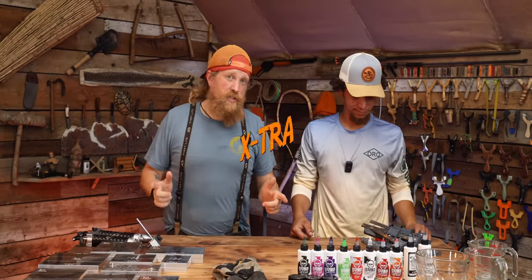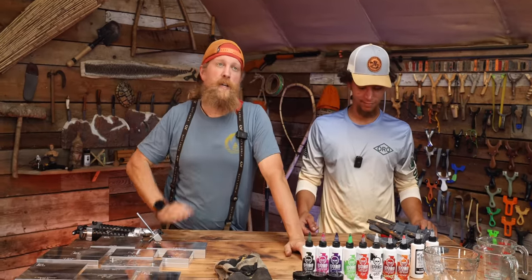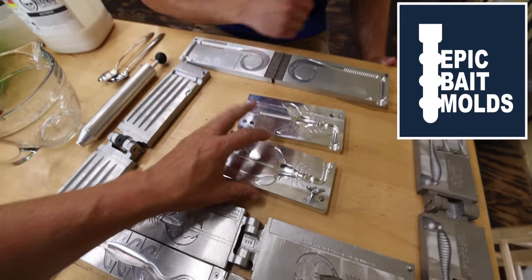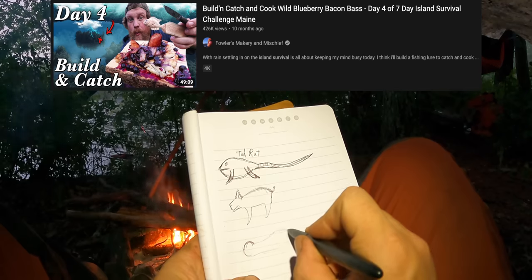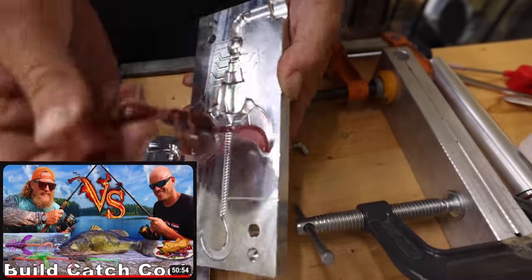I'm Zachary Fowler and you're watching my extra channel. Today we're making soft plastics. If you remember in my other channel, Epic Baits made me a mold. This mold was made for the crawworm I designed on the Seven Day Island Survival Challenge, and we used this in a video a little while back.